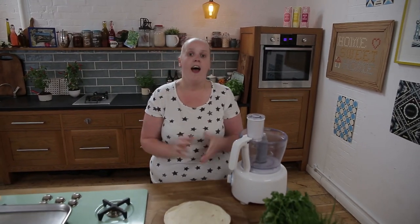Hi Food Tube, Kerri-Ann here. Have I got a treat for you. You know those days when you're just sitting around watching a movie, watching the football, watching the golf, whatever it is you watch and you just fancy something to munch on? Well, today I'm going to show you how to make homemade chips and dips.